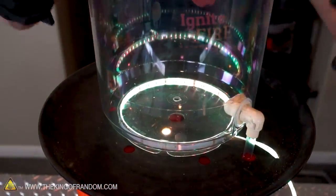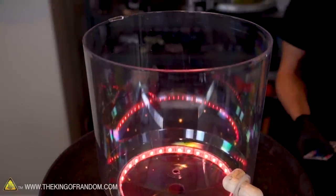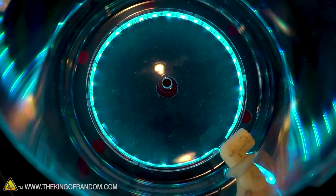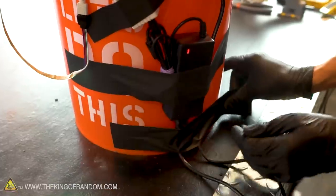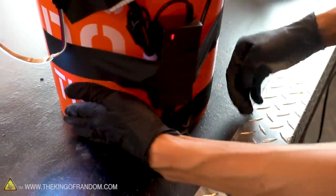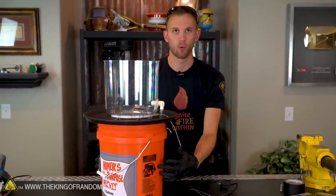Let's give our lights a test — beautiful lighting right at the bottom of our vortex chamber, just how we want it. It's beautiful. I'm going to use a little bit more tape and just secure these two power cords so they're together and near the bottom.